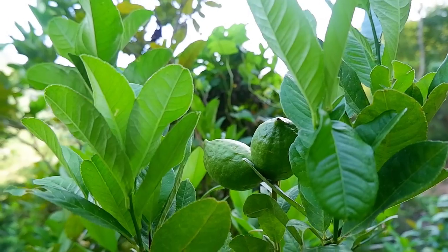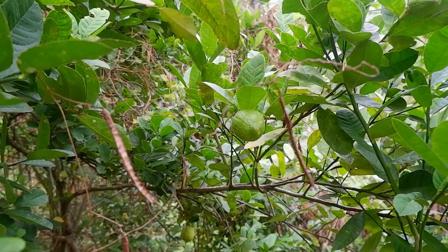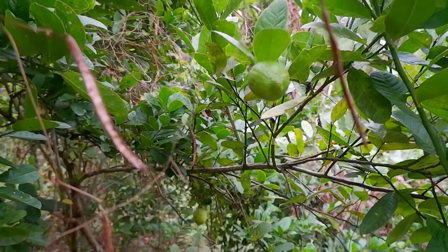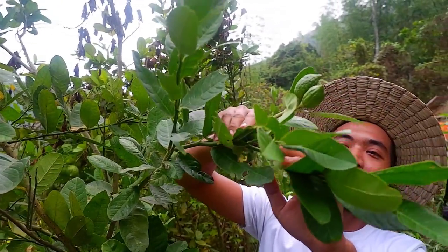First thing that we should consider in air layering is choosing the right branch to be layered. We have to choose a not-so-old branch since it still has a lot of growth hormones that help develop a healthy root system.